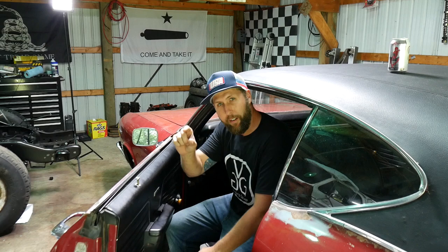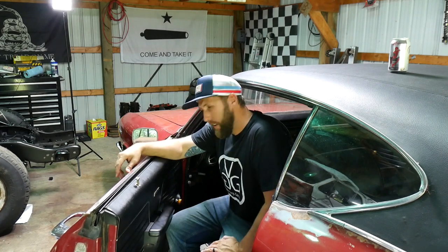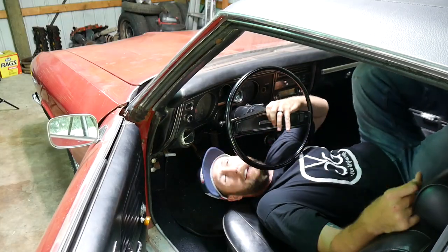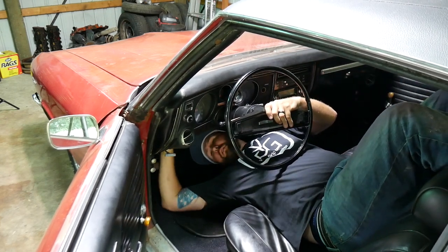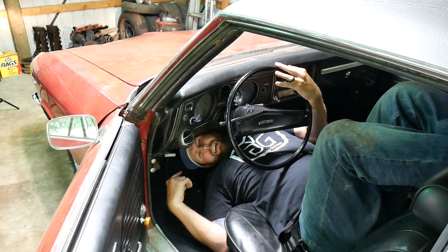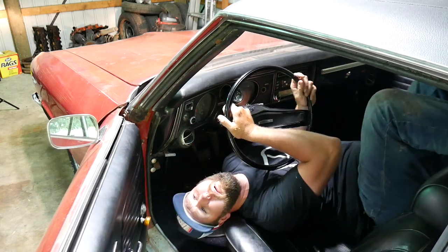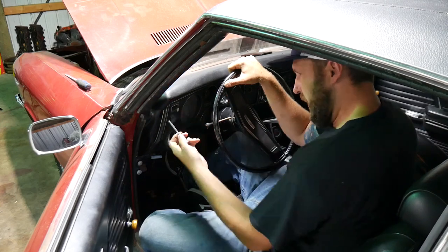If you've ever taken a GM dash apart, you know that 98% of the process — which is about 17 hours — is just getting the headlight switch out. There's a little button on top that you've got to depress, and then you can pull the old headlight knob out. When you've got mitts and ogre arms like this, getting your phalanges up there is just tough. It's all about the angle of attack. After a time to regroup with blood rushing to my head, I think I got her — there we go, out. Now the rest of it should be really easy.